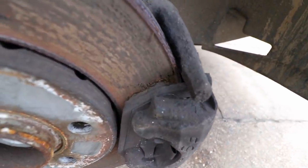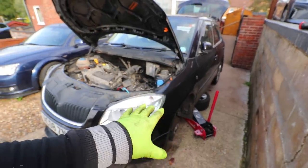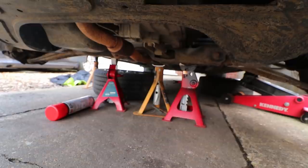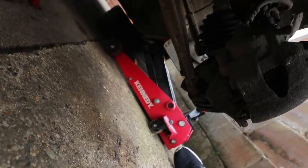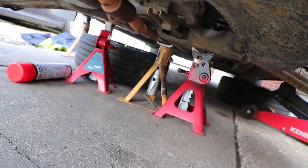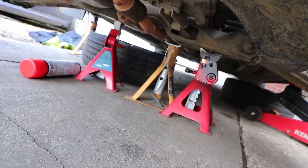Look at these brakes — they're nasty, they'll be getting changed. Car's jacked up, both wheels are off. One tip: when you're jacking the car up, be as safe as possible — if this thing lands on you it's pretty much the end. I've got the two red jack stands actually holding the car on the subframe, a yellow one on the sill, the jack on the other sill, and both wheels underneath as backups. Anything can happen, so stick as much stuff under the car as you possibly can.